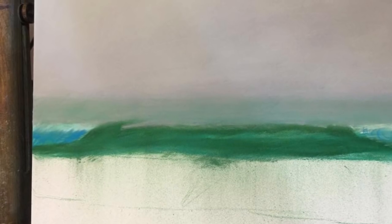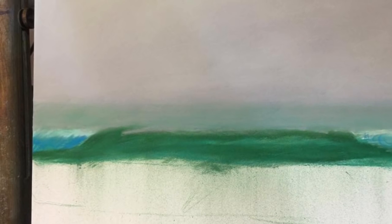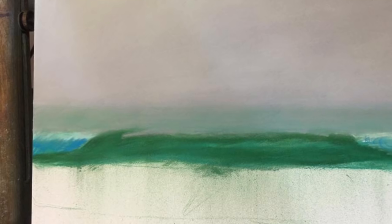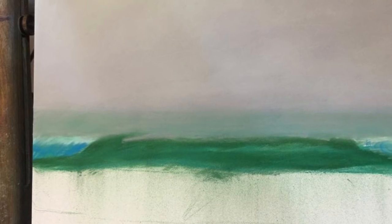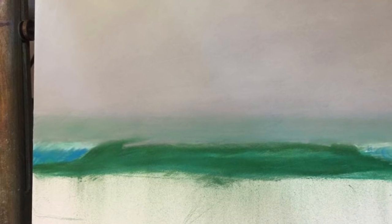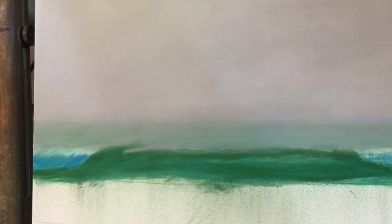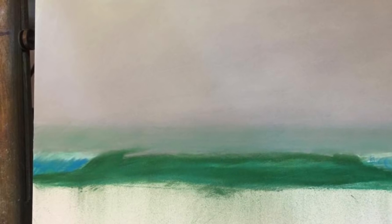The first wave — notice that at this stage there are not many details, only the main strokes to figure out where the colors are going to be placed. Some white for the foam in the extremes right or left, some blues to give the impression of pressure in the foam, and in the middle the main green part.